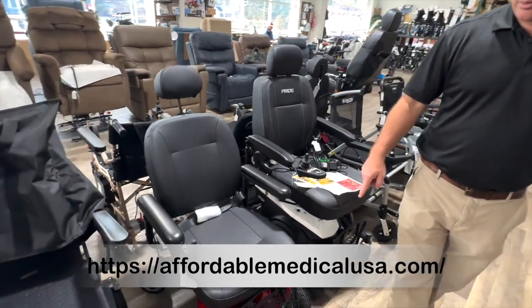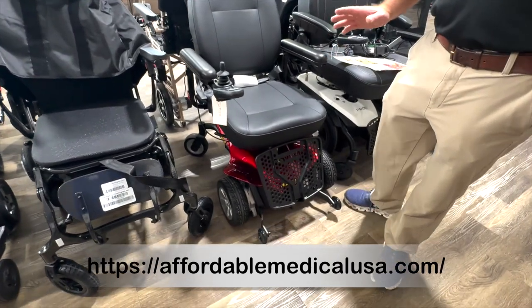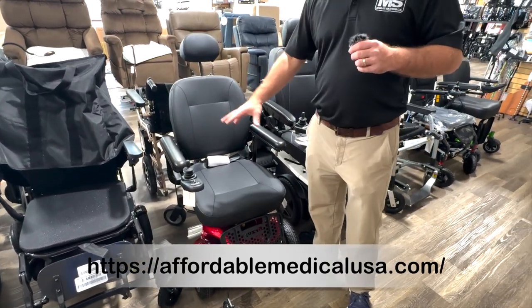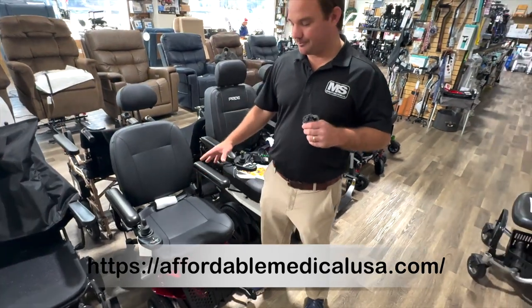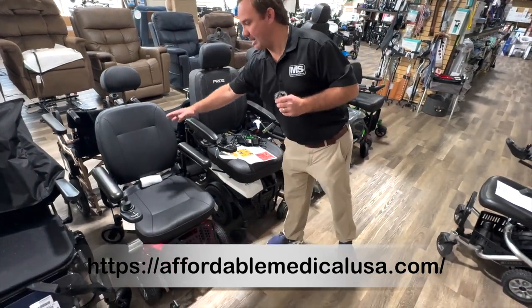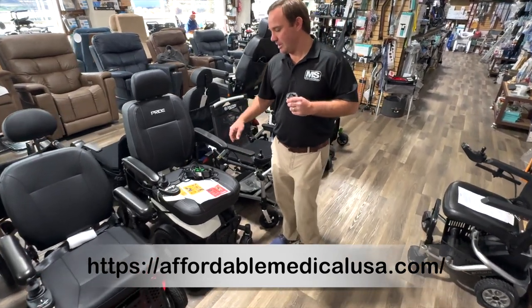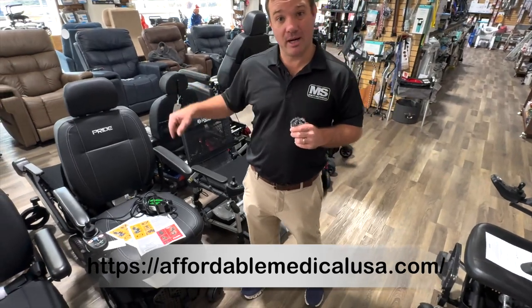The Cricket is a front-wheel-drive power wheelchair — good for inside your house and to get over some thresholds, because the front wheels are at the front. This is a full-size chair. It doesn't really come apart but it's got a high back and an adjustable seat. This is an awesome chair. This is the EVO with the lithium battery bricks.